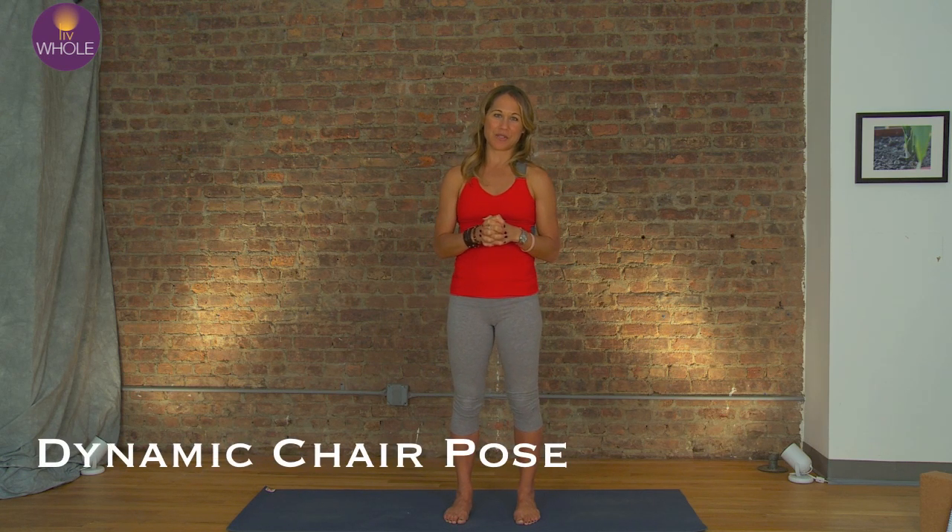Welcome back to the wonderful week of chair pose. Are you liking it any better now that you're stronger? Remember, I'm going to ask you to send in those videos at the end of the week, so keep working on it and let's move on with some dynamic chair pose.